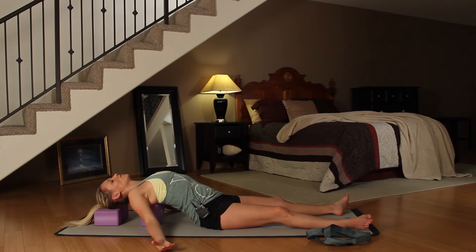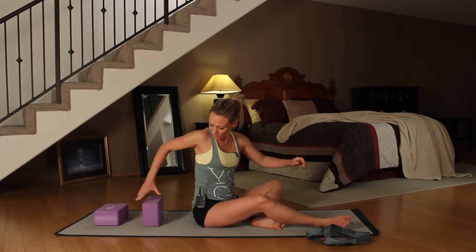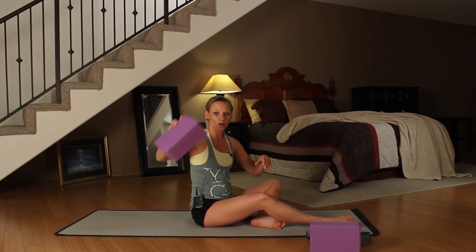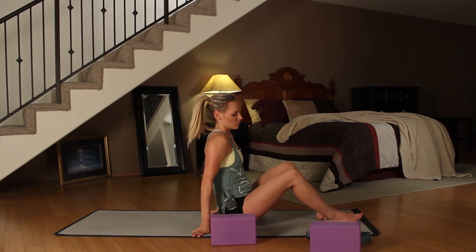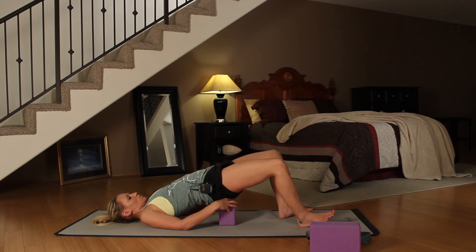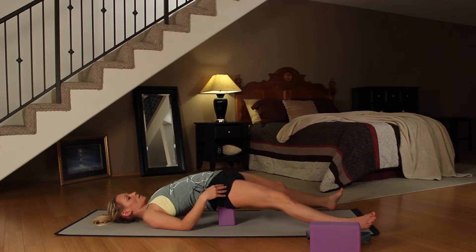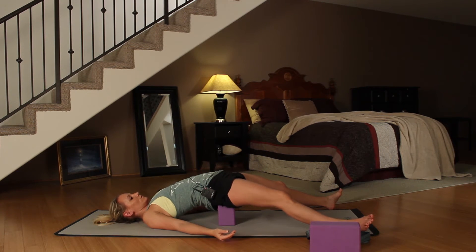We're going to take three more cycles of breath here. On your next inhale, plant your palms down to your side and then slowly push yourself up into a seated position. Take your one block off to the side — we're still going to use one of the blocks. We're going to go into a supported bridge pose. Lying on your back, lift your hips off the ground and place your block right in your sacral area — basically at the top of your butt. Then release your legs long to the edges of your mat.